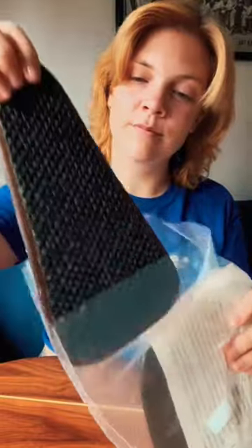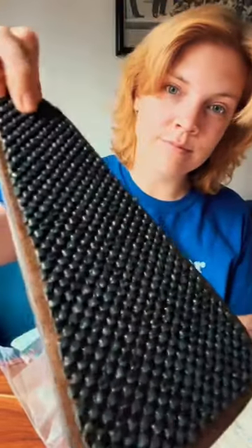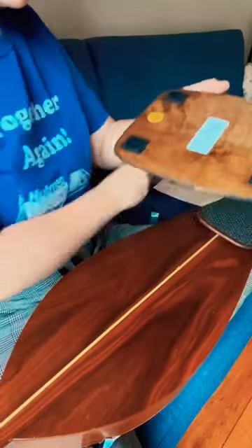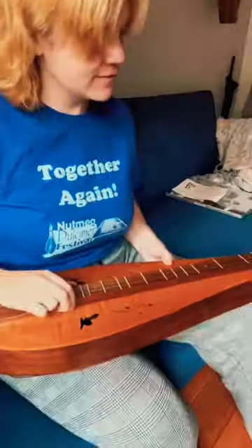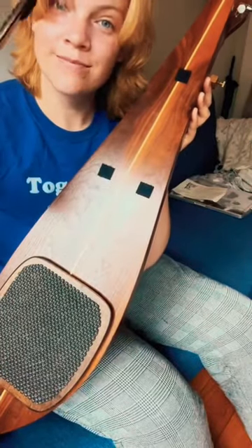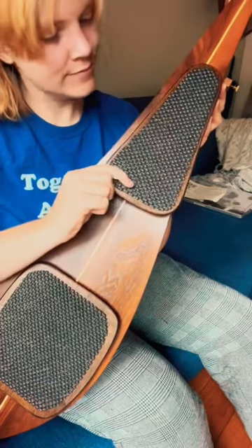The cool thing about these are that they're completely removable. You attach them to the instrument with some wood-friendly glue, and then you can just take them off if you ever don't want them on there. These are custom made for my instrument because it's a teardrop shape, which is kind of unusual, but yeah, you can just take them off.